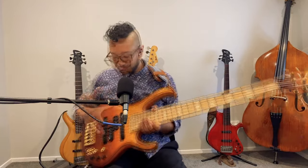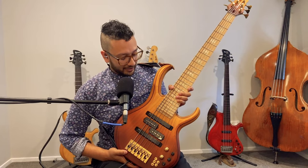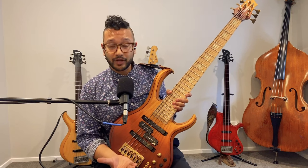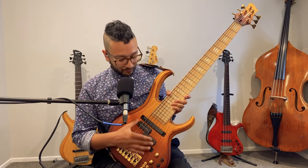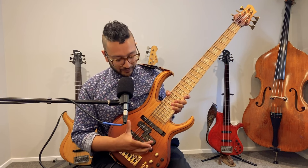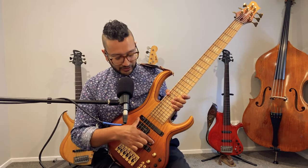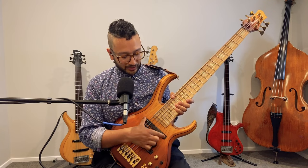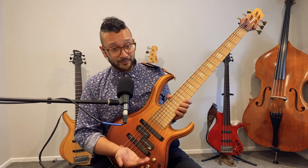The middle pickup — this giant P-bass pickup — is an Aguilar pickup, their 60s-style wound pickup. I chose it because I've tried basses with Aguilar pickups over the years and they make really great stuff. For a P-bass pickup on a six-string bass, this was readily available. It's actually not in the typical P-bass position; it's a little further back, so it gets a totally different sound than a standard P-bass.